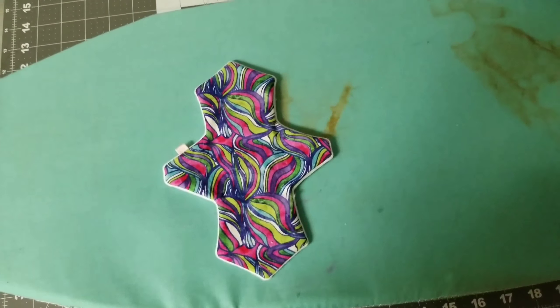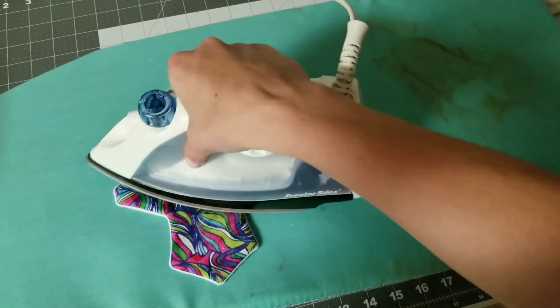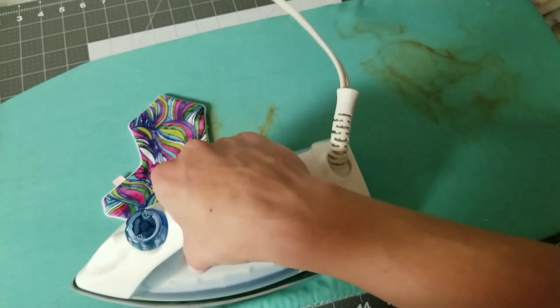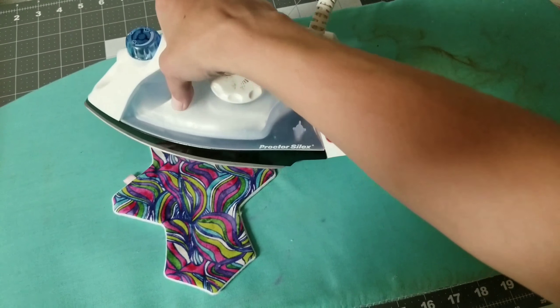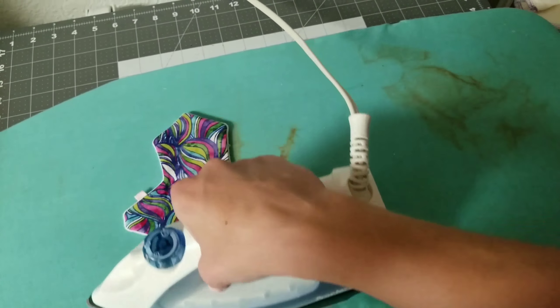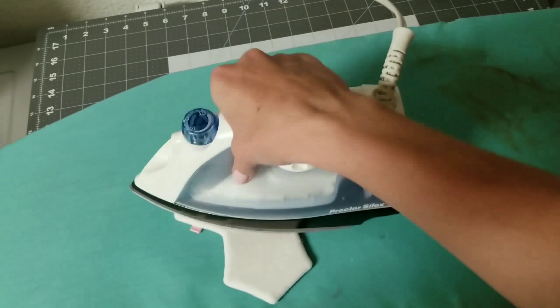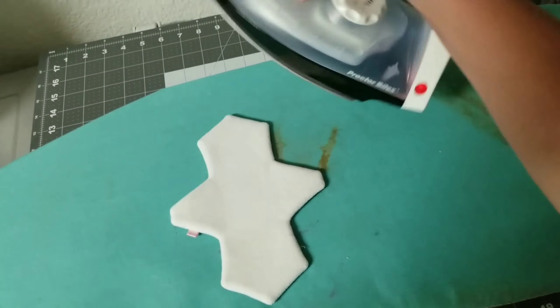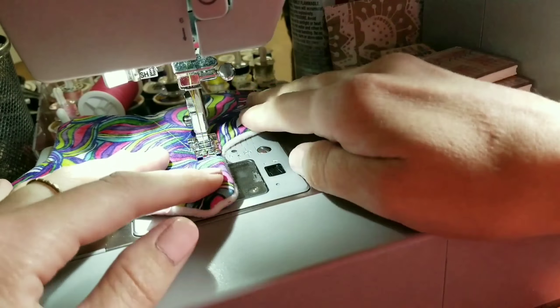Once everything is turned out except for the turn hole flap, tuck that extra flap in — when we top stitch it will catch that layer. Take it to your ironing board and give it a good iron, getting it as flat as possible, because how your pad looks now is how it's going to look forever.